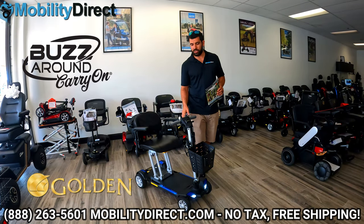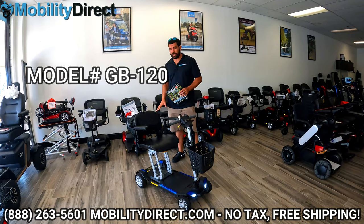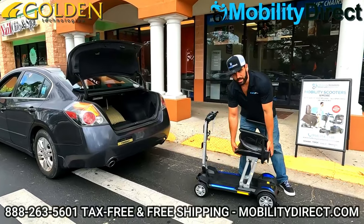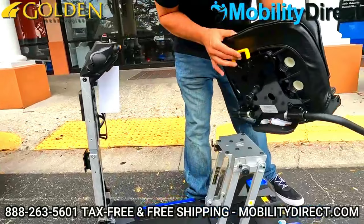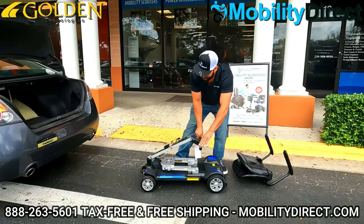This is the Golden Technologies Buzzaround Carry-On. The model number is GB120, and what makes it unique is the fact that you can fold it flat. Unlike any other folding mobility scooter, you can fold it flat. The seat does come off, and the handlebars fold down, and there are some convenient handles on the side.